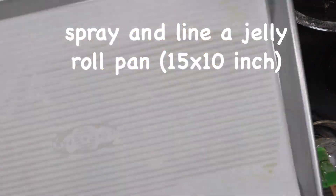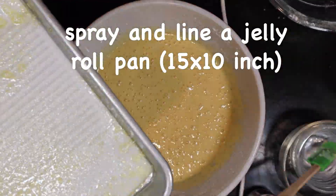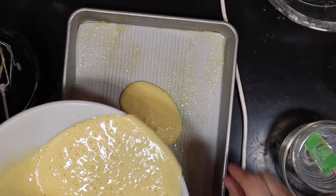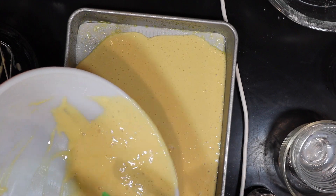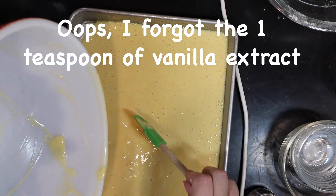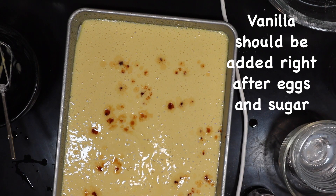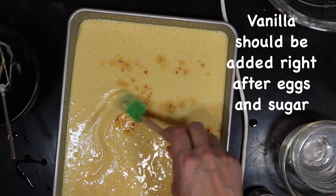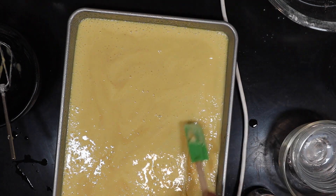Line your pan with a piece of parchment paper — spray the bottom of the pan, put the parchment paper down, then spray on top of the parchment paper, and pour your batter on top. Give it a little shake to make sure all the air bubbles are out, then place it in the preheated 350 degree oven. At this moment I remembered I forgot to add the vanilla, so you can see that I added it there. Luckily some mistakes can be fixed. Bake this for 12 to 15 minutes.